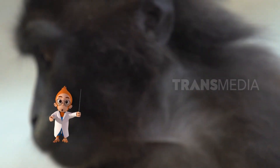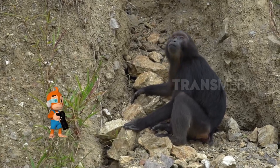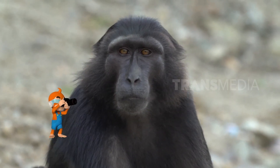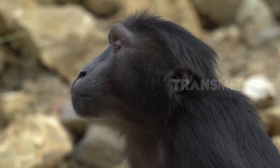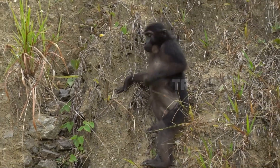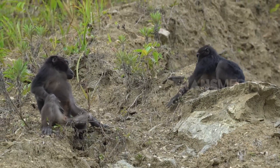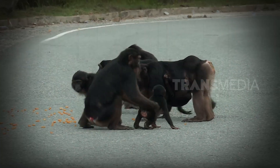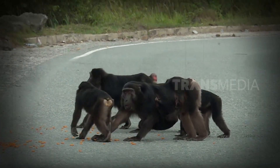Perhatikan nih teman, bagian kaki dan tangan makaka Tonkeana berwarna putih dengan kulit berwarna hitam. Rambut yang tumbuh di sisi muka berwarna hitam, sedangkan rambut di bawah leher berwarna abu-abu terang hingga keputihan. Bagian yang paling keren adalah rambut di bagian kepalanya yang seperti jambul. Tinggi mereka sekitar 50 hingga 60 cm, dengan berat 10 hingga 14 kg.